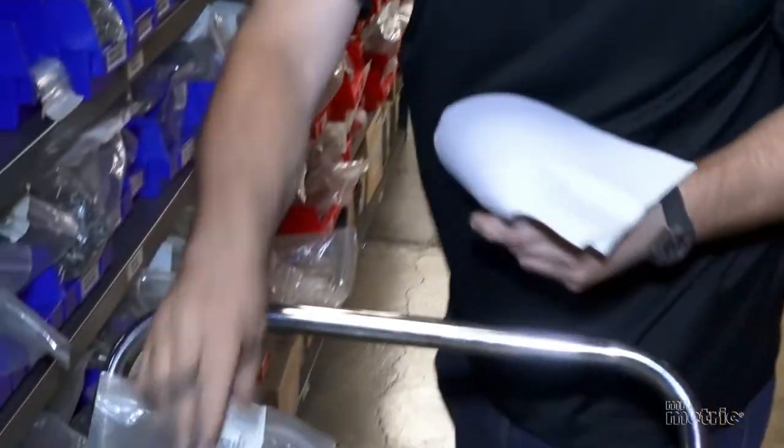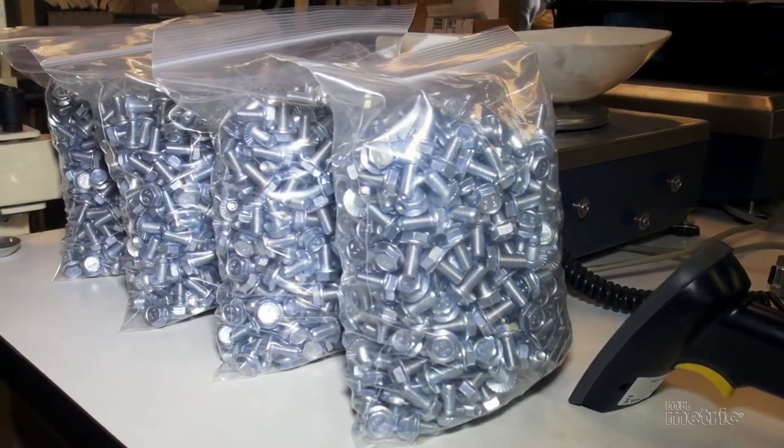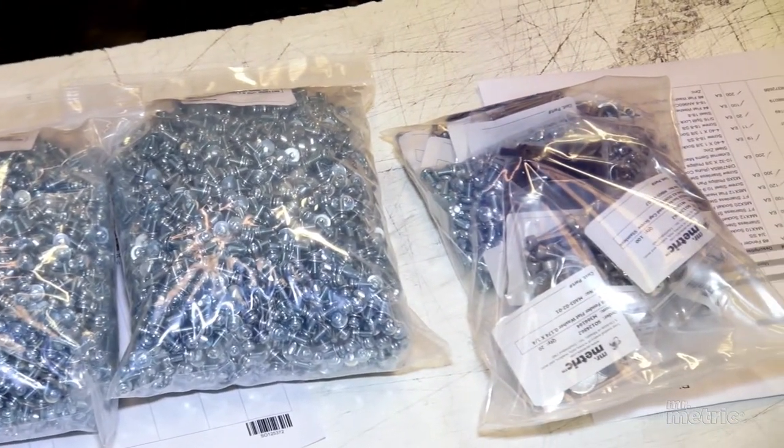We sell all kinds of metric fasteners here at Mr.Metric. The most popular is our metric socket head cap screws. This product stands out for its versatility.